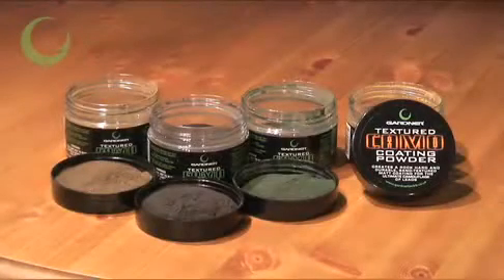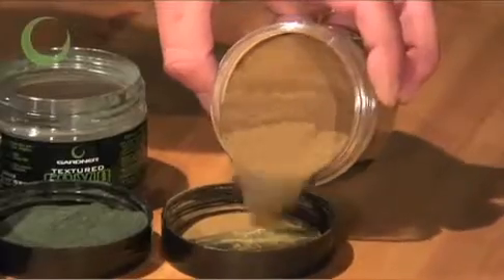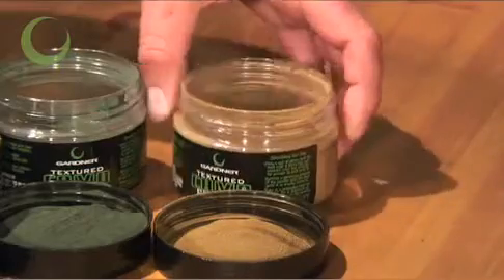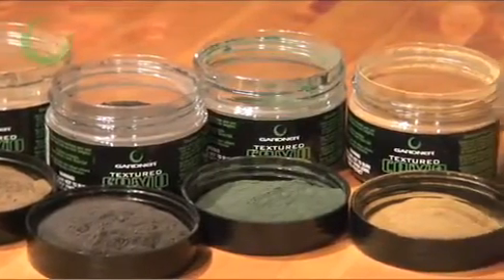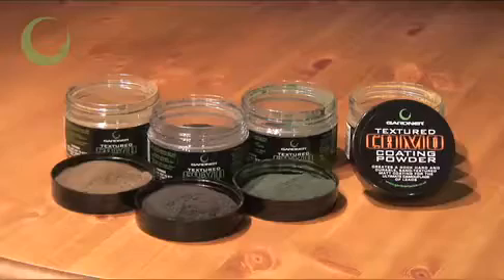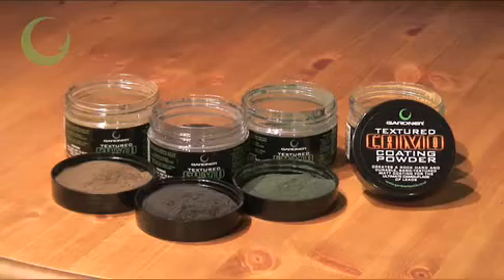This is the Gardner Textured Camo Coating Powders. It comes in four colours to suit different lake environments. They can be mixed together to give a more mottled effect, but all of them offer extremely effective, low glare, hard wearing camouflage finishes to uncoated lids. They're really simple to use and we'll give you a quick demonstration of how to create great camouflage lids now.